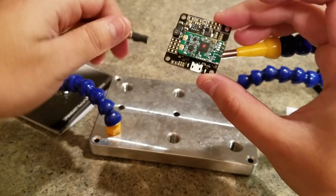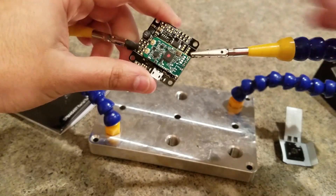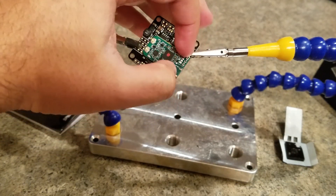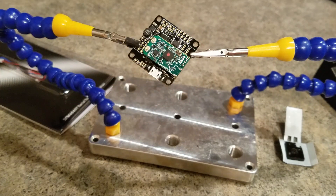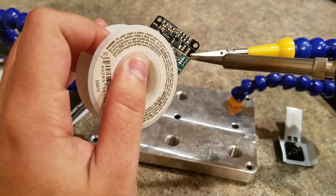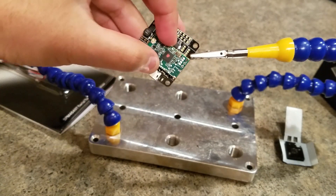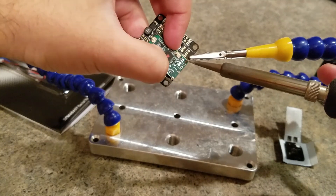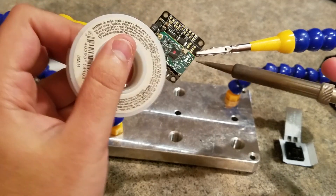So let's go ahead and solder that. Make sure the receiver is flush on there. Do one pin first, make sure it's held flat on there, make sure you have the level you want, and then go ahead and do the other two.